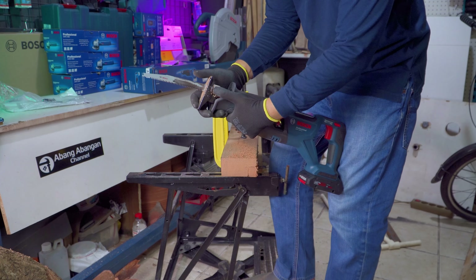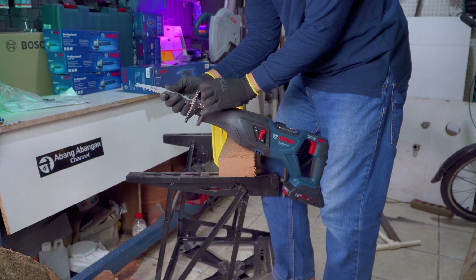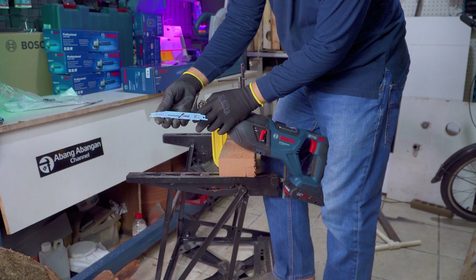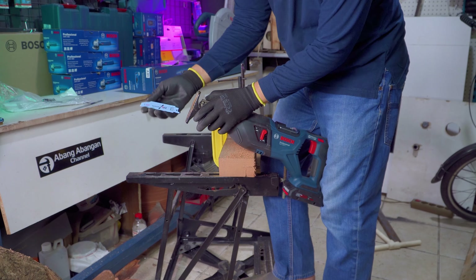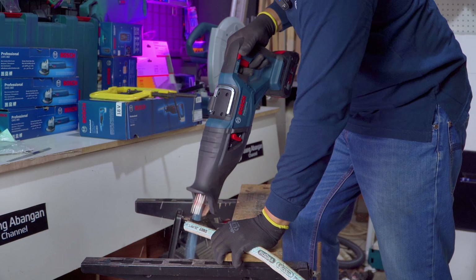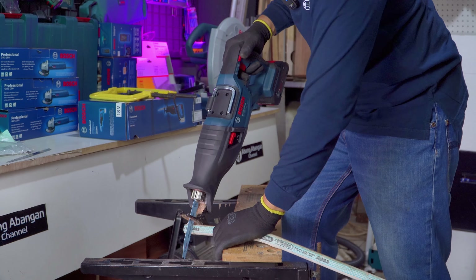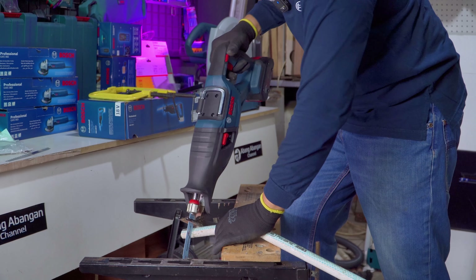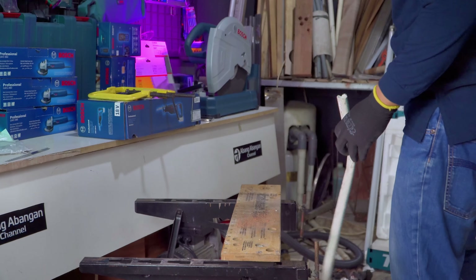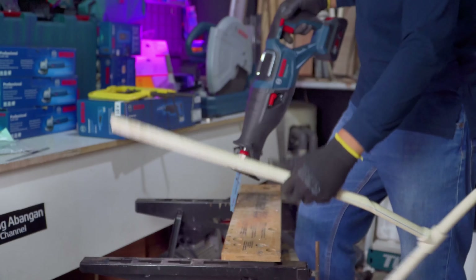Sekarang saya akan masuk untuk pengujian pemotongan pada media besi. Masih menggunakan mata pisau bawaan dari paket penjualan. Kita coba untuk memotong pipa-pipa besi. Pendulum saya matikan. Selanjutnya ini adalah pipa PPR — seperti pipa biasa tapi lebih tebal.